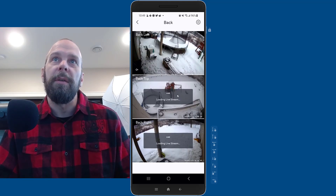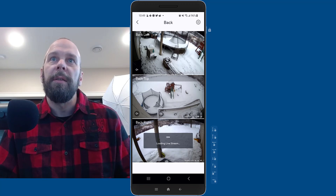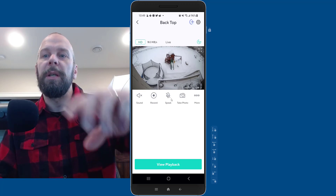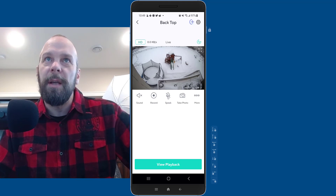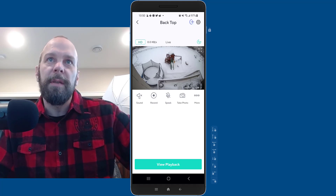Here are my backyard streams — up top, to the left, and to the right. If I click into one of these on my phone, you can actually speak to the people on the other end of the camera if you have it somewhere accessible, like your front door or side door.